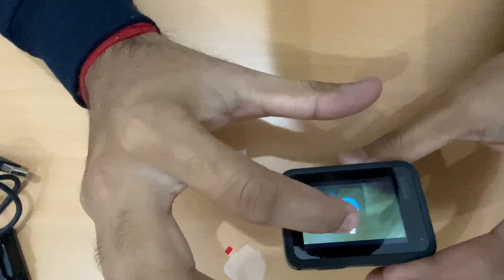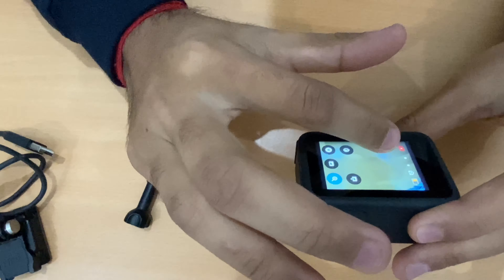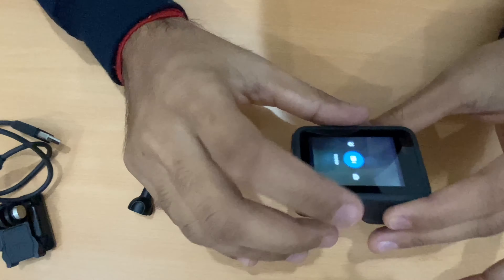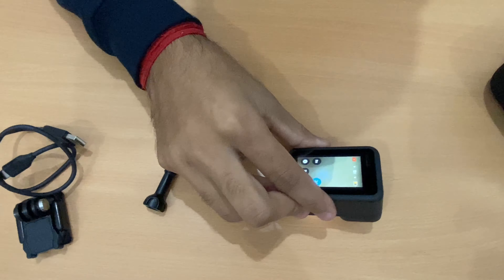This camera has time-lapse mode, video mode, and photo mode. There is no memory card inserted yet — once I purchase my memory card, I will check it out.